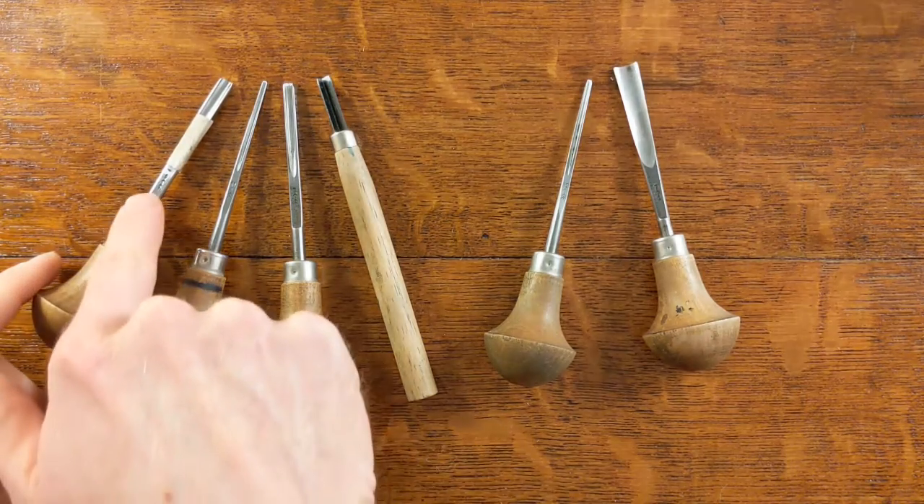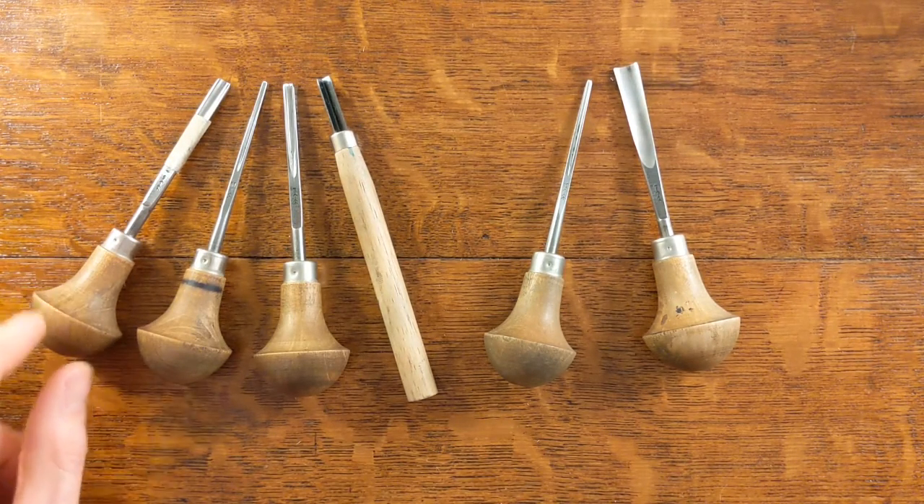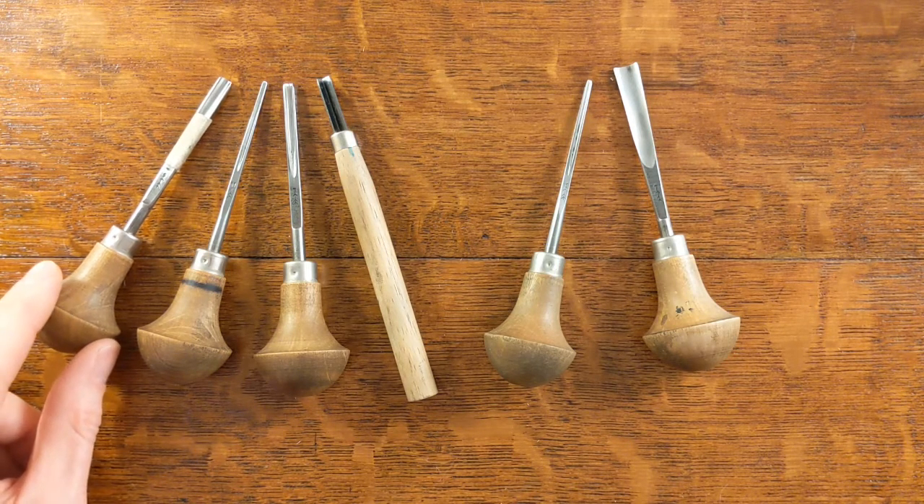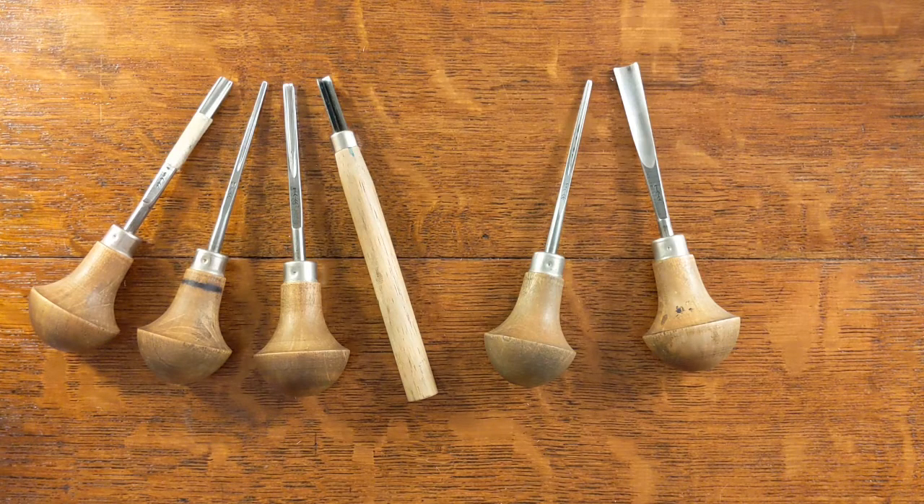The larger U gouge I use mainly for clearing out larger areas, but on my bigger prints I also use it for mark making. I'll do a separate video on using all these tools to make different marks.